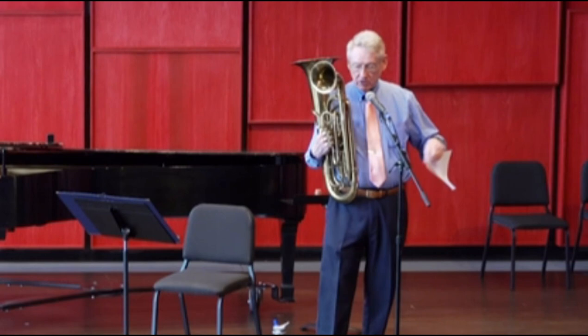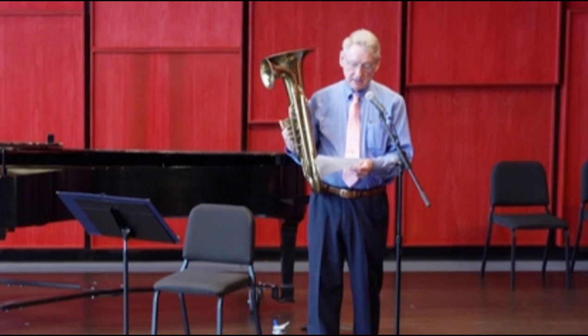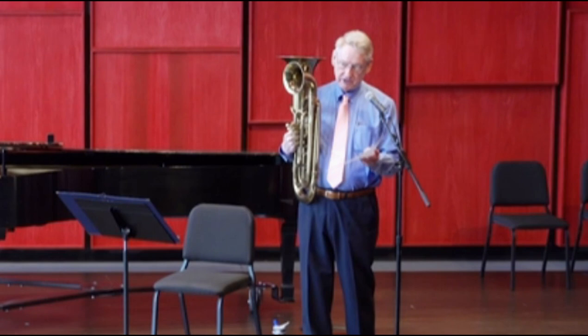That sounds more like the euphonium than the baritone horn did, so it's pretty close. In fact, it is a euphonium, just not as big as the one we're playing today, typically. It was used a lot around the turn of the century — that's the early 1900s.